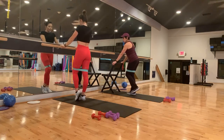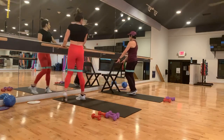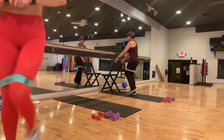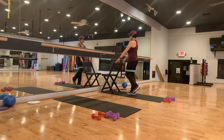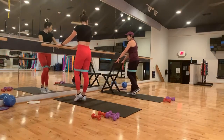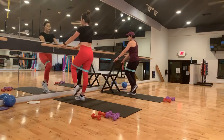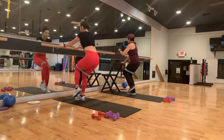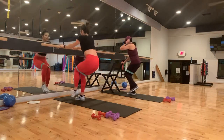All right, here we go. And we're taking it down and up. Push your knees. Good work. My booty is so sore. Give me three more — three, two, last one. Hold it low. Seven, six, five, four, three, two, and one.